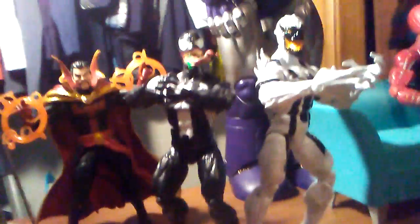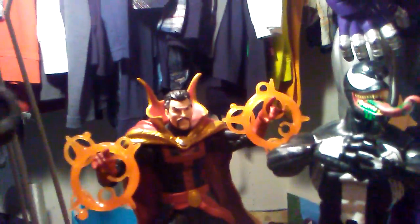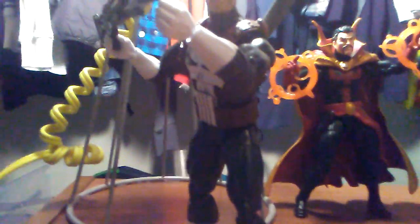Here he is — Frank Castle himself, the Punisher. Reviews on these three figures coming up soon. I'm going to do one tomorrow as well, and these two the following days. And I'm going to get Gamora from the first Guardians of the Galaxy Wave, and she will cap off my Guardians section.